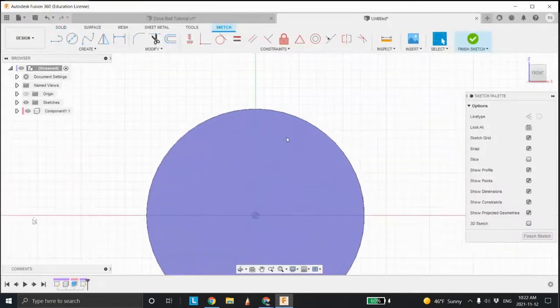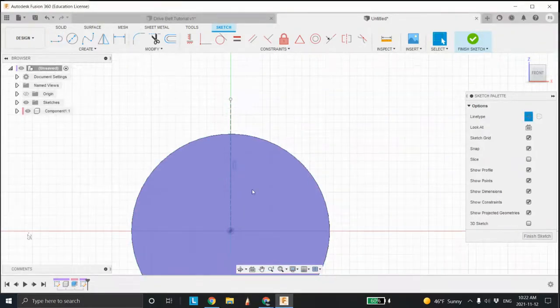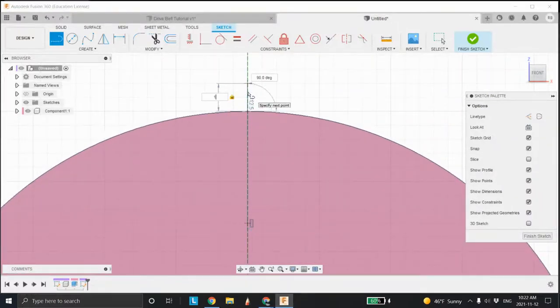Now I'm going to put some teeth on it. I'll sit on this face here, scroll in, and draw — first thing I do is a construction line up. Construction lines are nice because they don't affect the entity. Then I'm going to take a regular line, shutting the construction line off, and come in here and make it about one millimeter high. Then I'll grab a line coming down here.